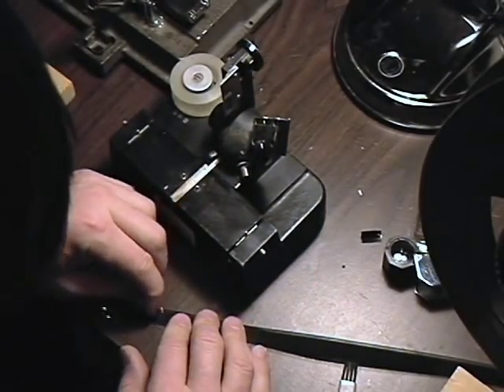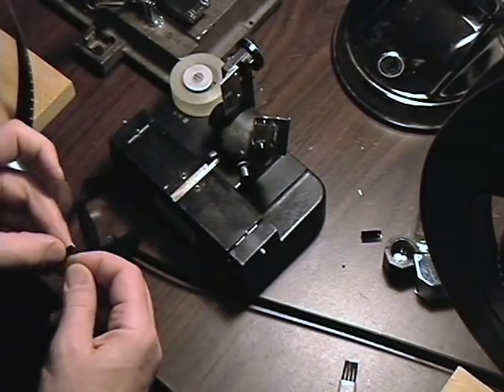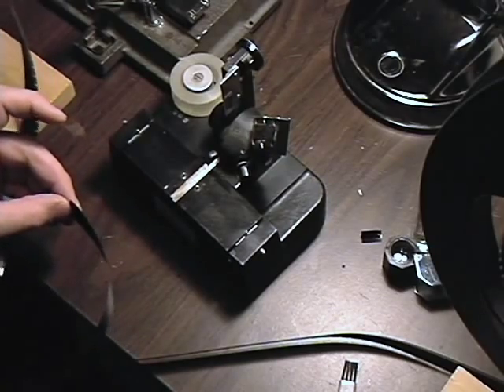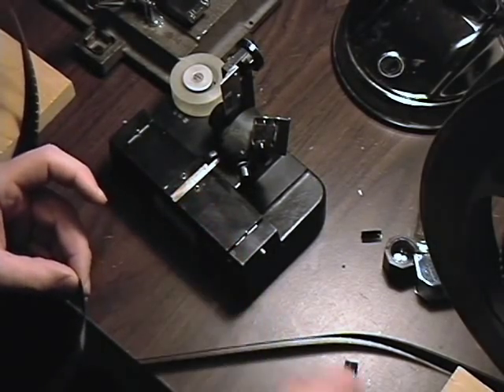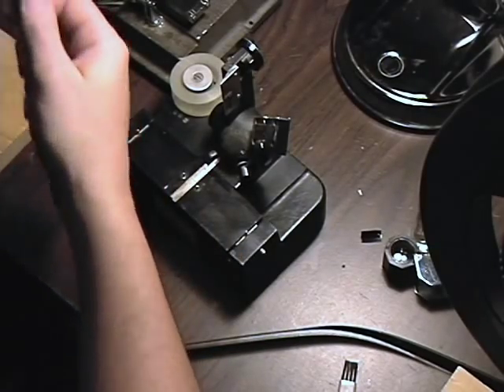The other thing about tape splices is they come apart really easily. After a while, after the tape splice has been there for a while it's hard to take off, but initially it's easy. Okay, so that's a tape splice.